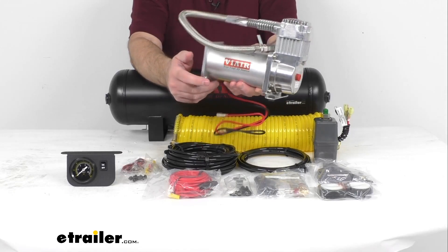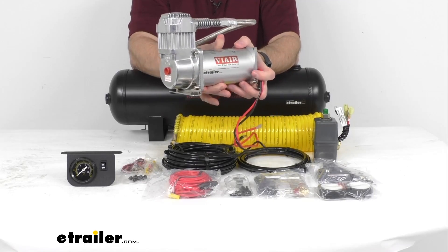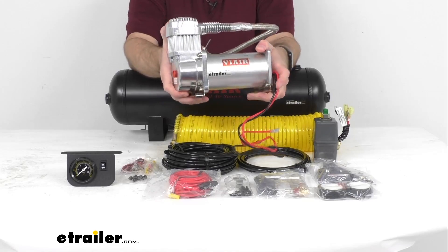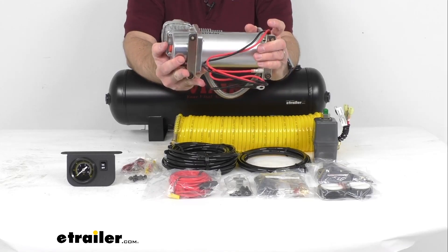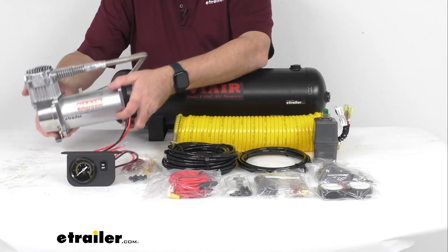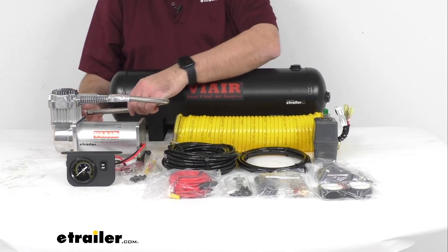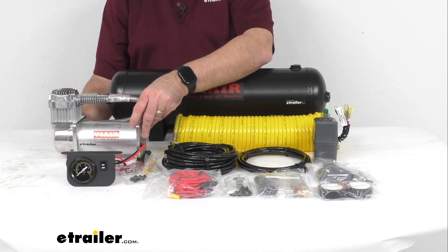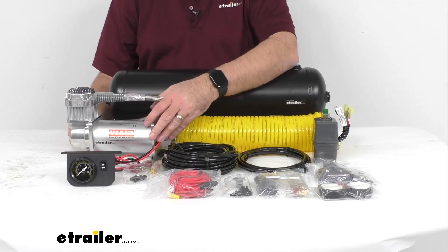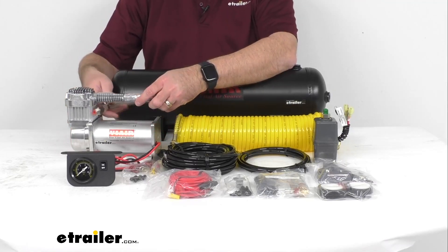A system like this is especially great if you enjoy off-roading. Typically before you hit the trail in your off-road vehicle it's a good idea to deflate your tires to get more traction and a better ride on the trail, but then when it's time to head home you need to air your tires back up. With this onboard air compressor system that's not going to be a problem — you are always going to have air when you need it.